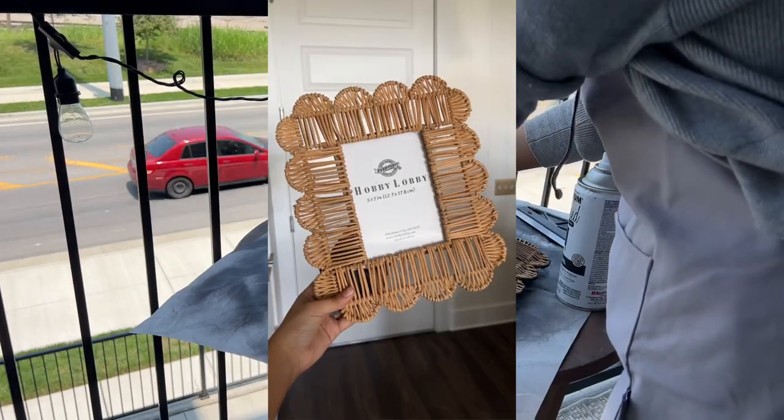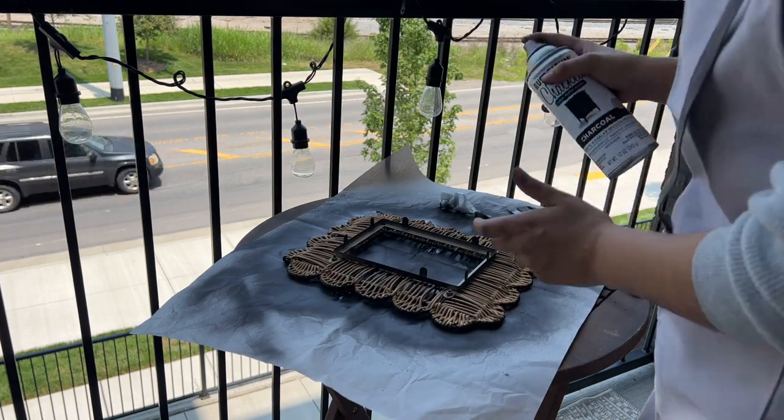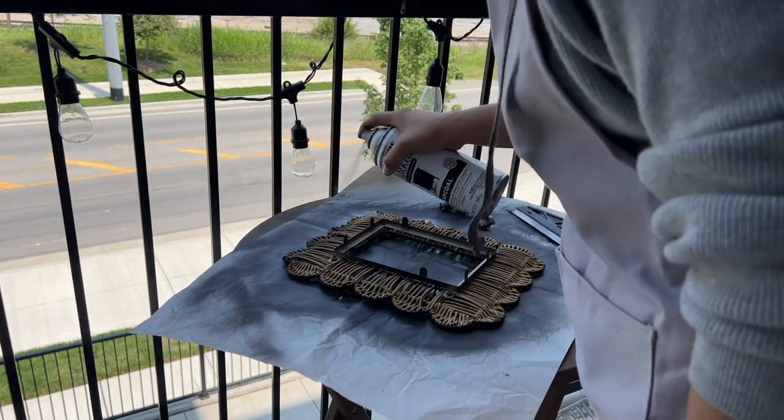Then I found this frame at Hobby Lobby, which I thought was so cute, but it wouldn't match the rest of the gallery wall, so I gave it a quick makeover with the spray paint as well.